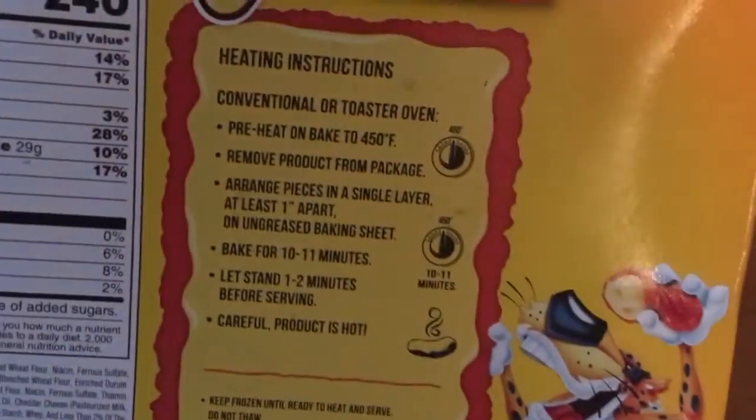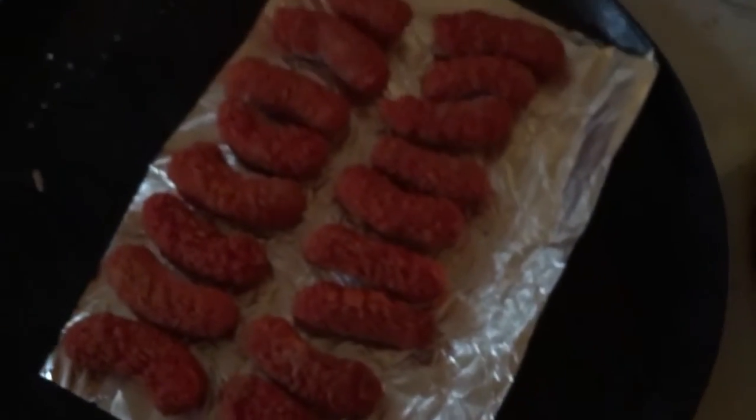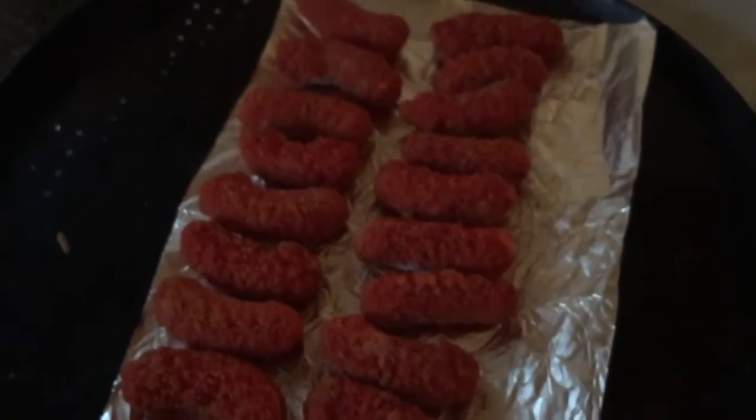I've already preheated the oven to 450, which you can see right here. I also laid them on the pan already. I'm going to put them in the oven, and then once they're cooked, I'll be back with you guys.